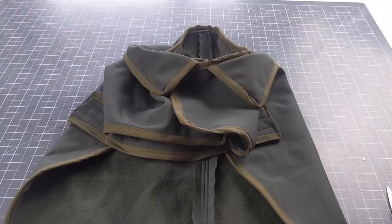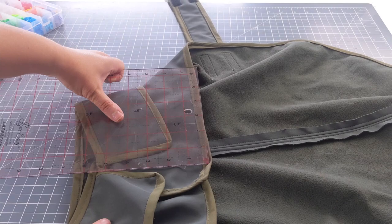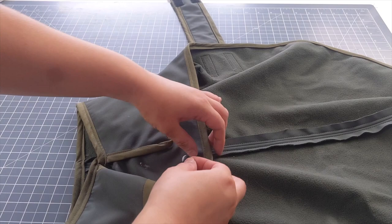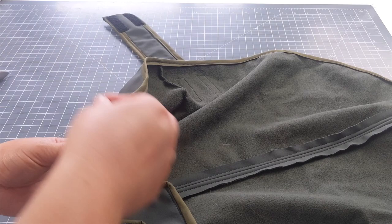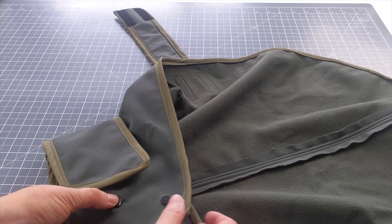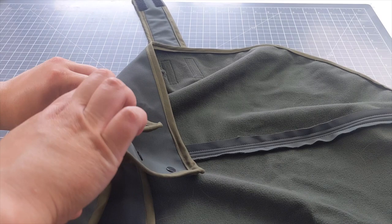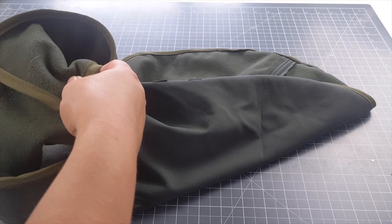To attach the snap fastenings, place the collar pieces together as they'll sit on the dog and decide where you want the poppers — I placed mine directly between the collar pieces and used three. Mark with tailor's chalk, then attach the cap side on the front portion and the fastening part underneath, snapping them together with the tool. To mark where the poppers go on the other side, pop the collar pieces together, feel for where the poppers are, and mark with chalk. Repeat the process for the other side of each fastening.